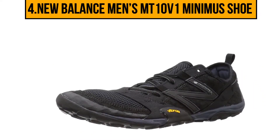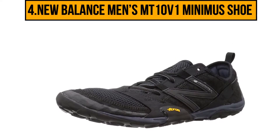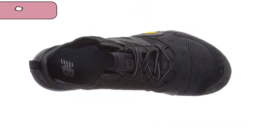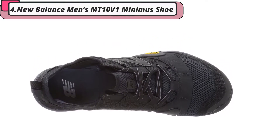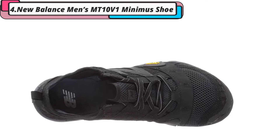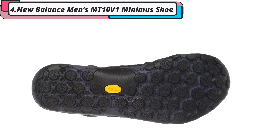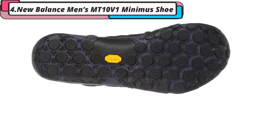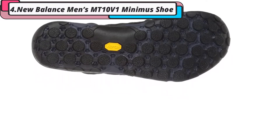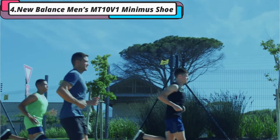At number 4, New Balance Men's MT10 Minimus Shoe. The New Balance Men's MT10 Minimus Shoe is an updated version of the brand's popular running shoes, featuring modernized technology for unbeatable performance. The material has been given an antimicrobial treatment to reduce odor and keep the shoe in good condition, even after long-term wear. The Vibram outsole has flex soles to deliver stellar traction and great balance on even rocky terrains. This outsole has been made to deliver a natural feel and allow you to experience everything underfoot without any damage or issues.